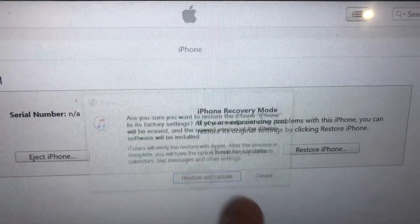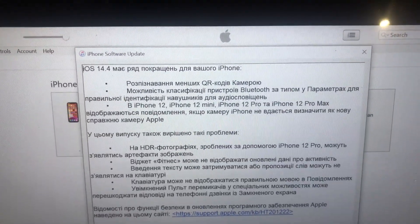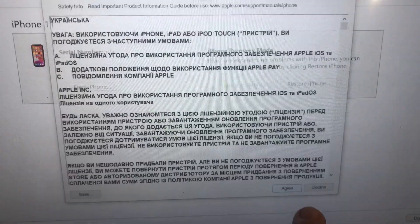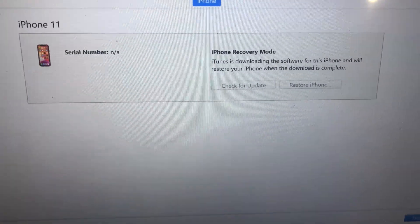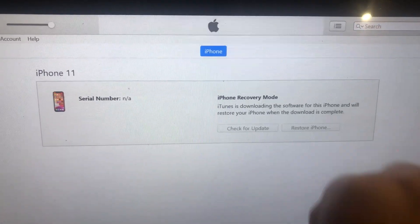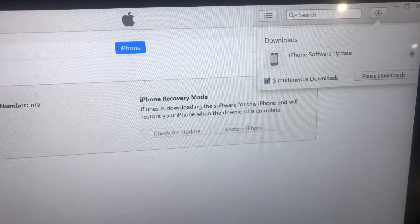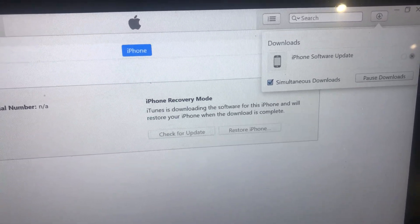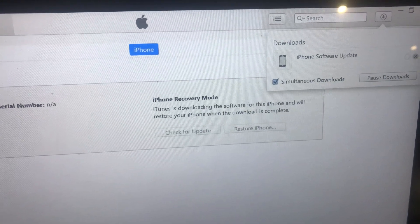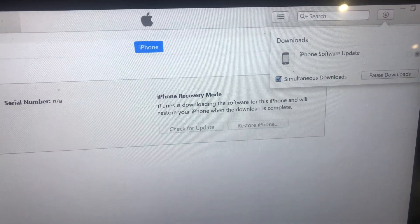Restore and Update. Need to download software. Just download and restore your iPhone.